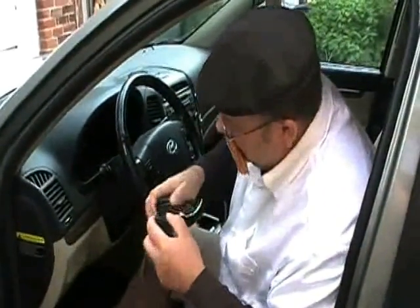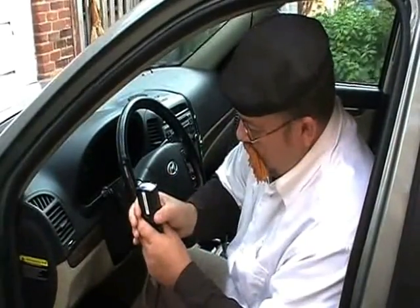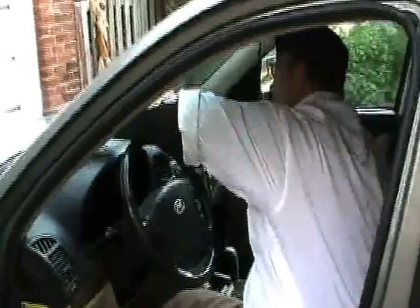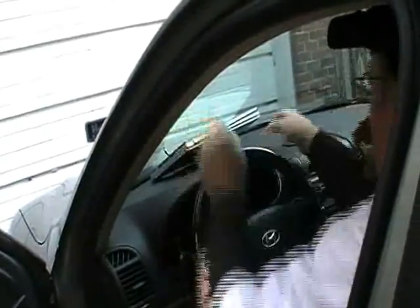We've got our GPS. Now we're going to place that up on the dash and cover it with our big handy-dandy aluminum clipboard, and then we'll go out for a drive and see if we're still getting reception.